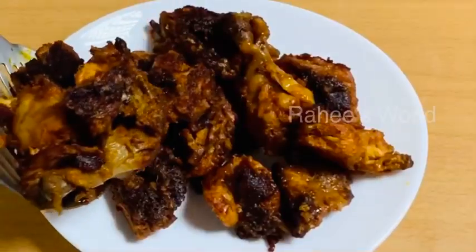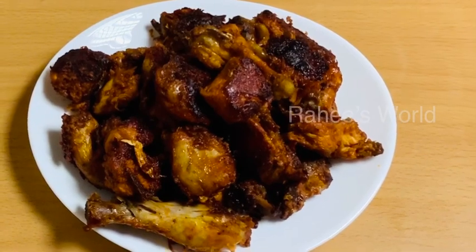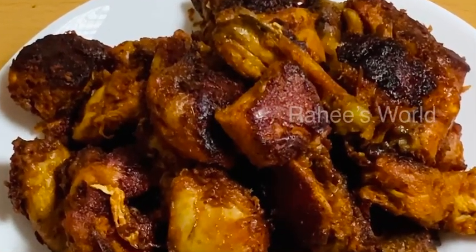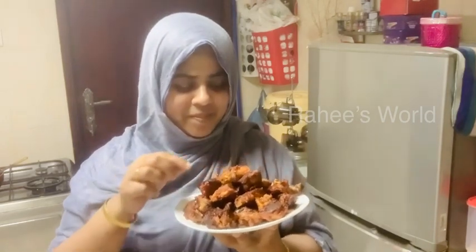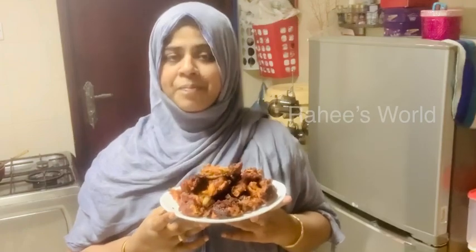We have made a special ingredient chicken using Maggi's chicken cube. Now our chicken fry is ready. The chicken has a good taste — it's very spicy and very soft. Everyone should try it, it's very simple.